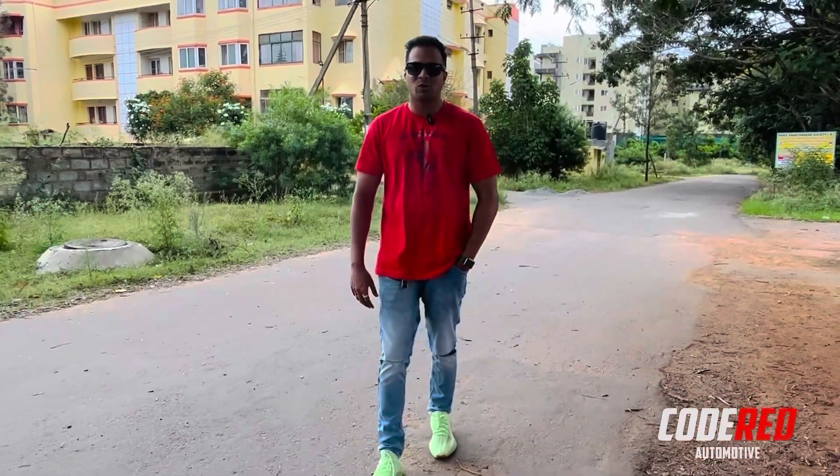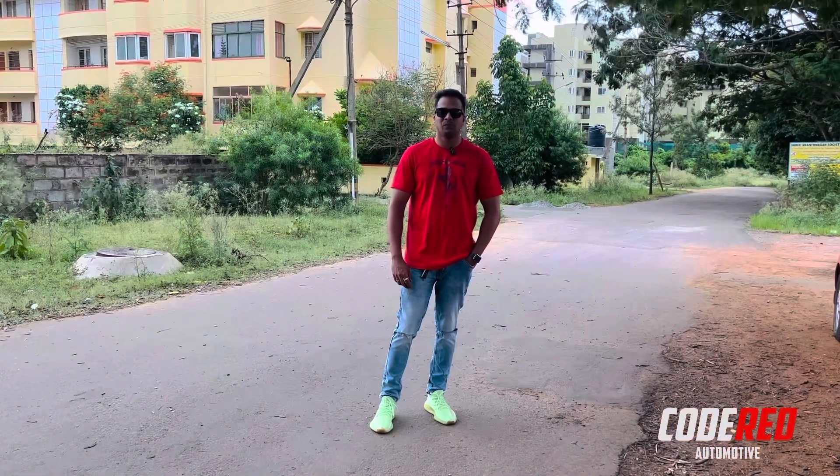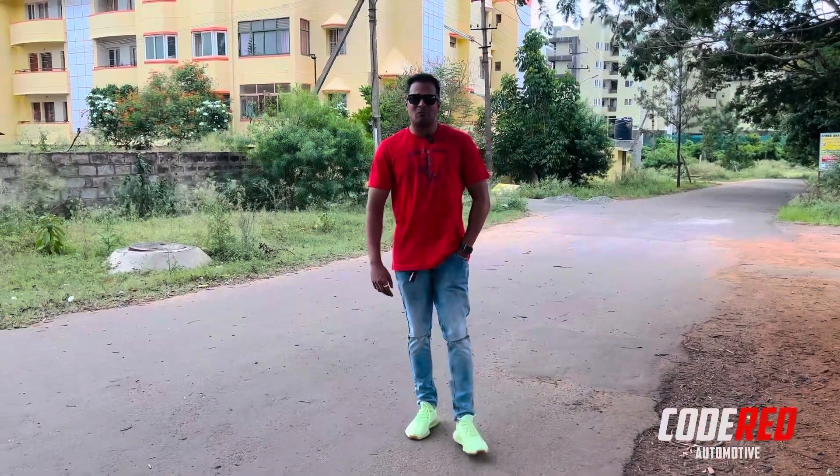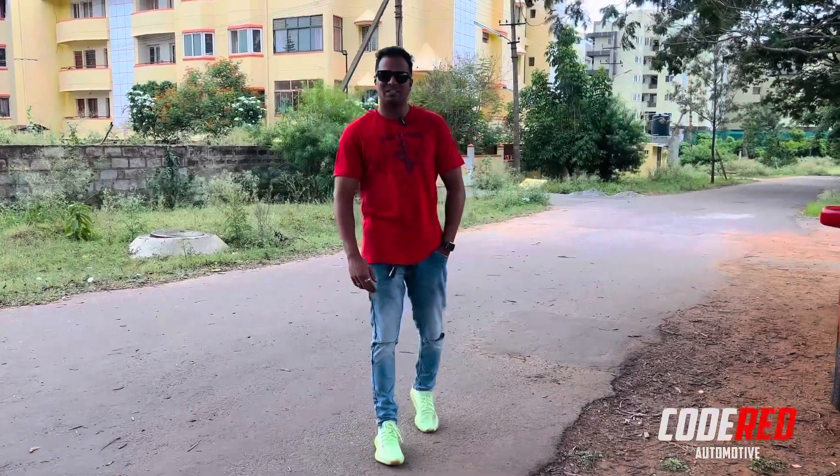What's up YouTube, welcome back to Quadrad Automotive, this is Akash signing in. Today I'm going to review the most iconic and legendary car — it's none other than the Mitsubishi Cedia.